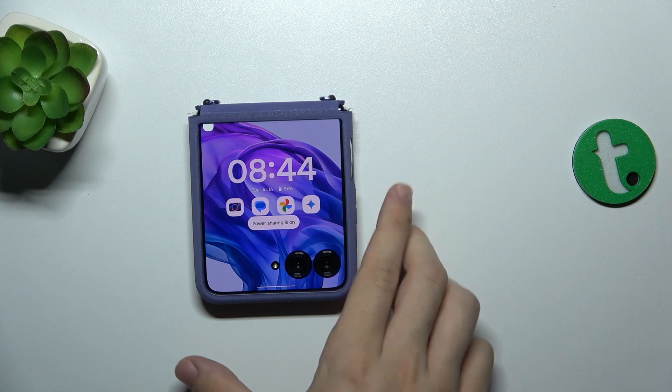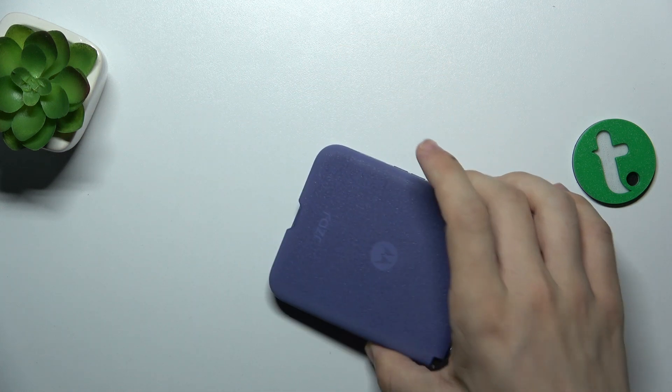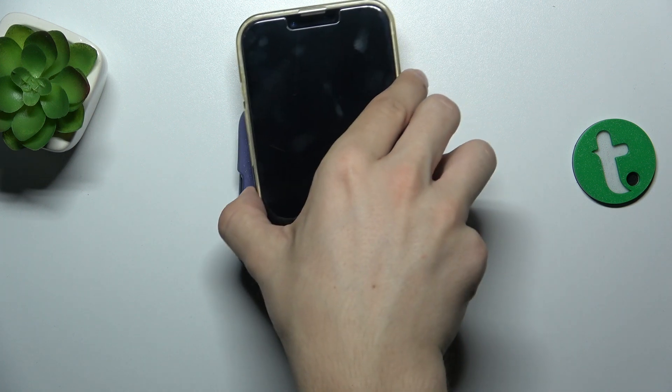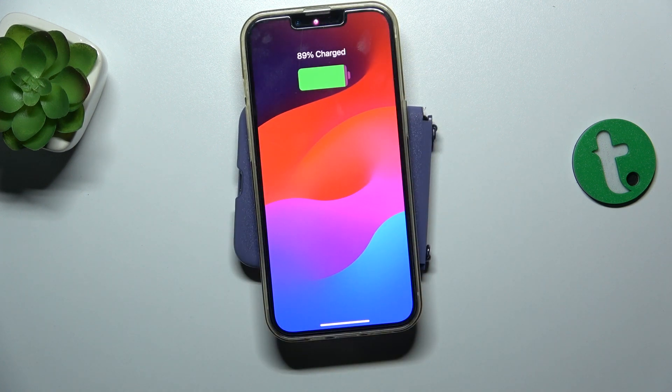Power sharing is on. Let's flip my device to this side and now let's put another device on top of it. As you can see, it starts charging.